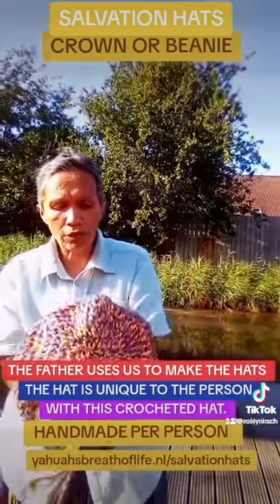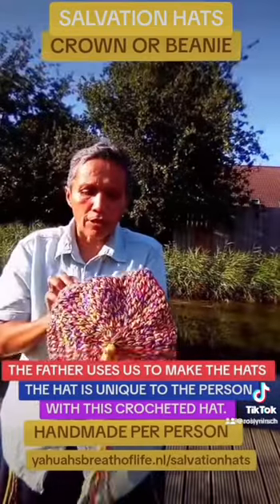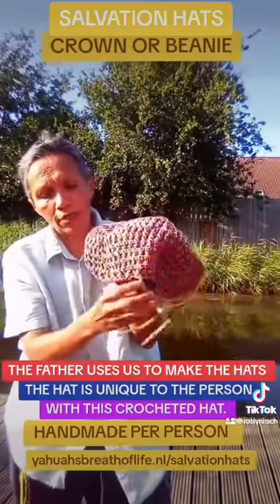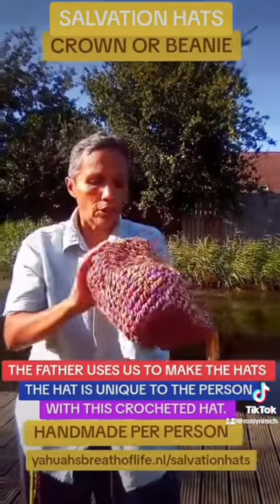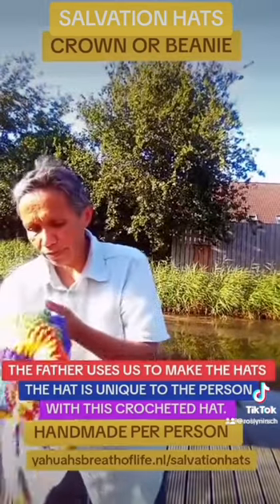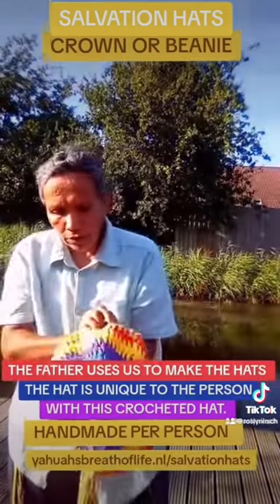Then the Father told us to make a mixture. So here we see the same hat, same colors — mixed the Father's colors and then the personal chosen colors.